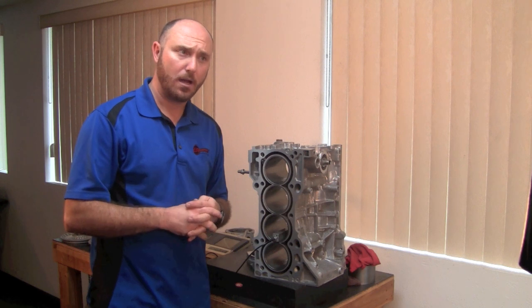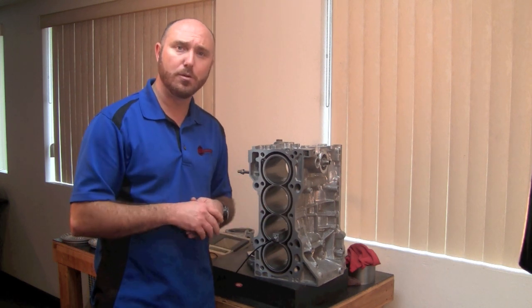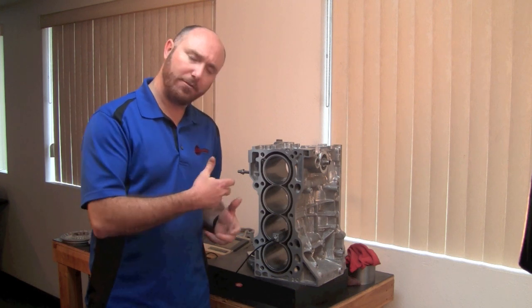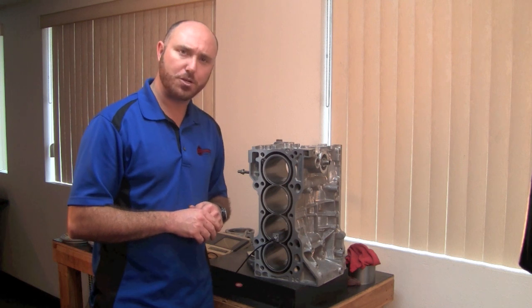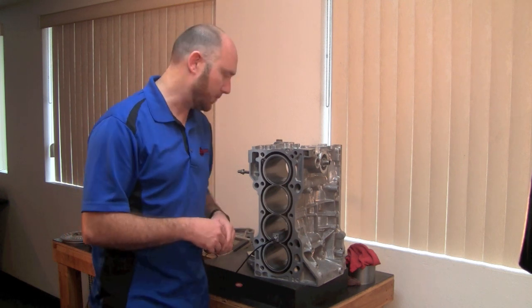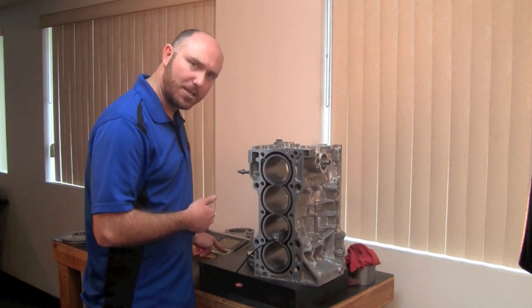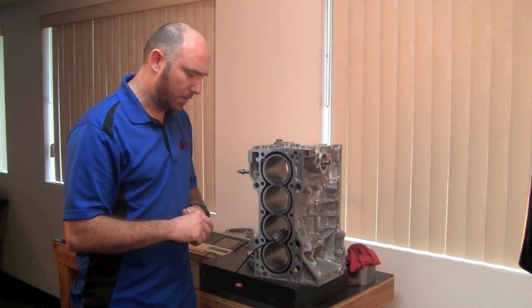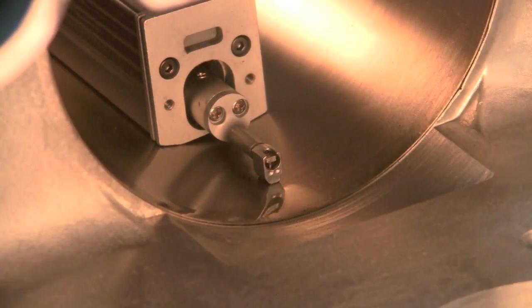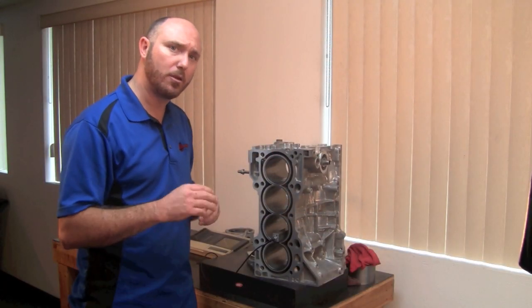It will give us a bunch of different information: the reduced peak height, the reduced valley height, the average roughness, the root mean square — there are a lot of different factors we'll talk about when you come see us in class. Now that I have it set in the bore ready to drag across, I'm just going to hit start and stop and the machine will do its work. While it's happening I don't want to be touching the table, but it's plotting out a mathematical picture of those peaks and valleys.